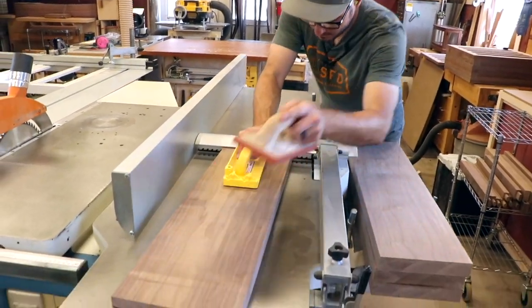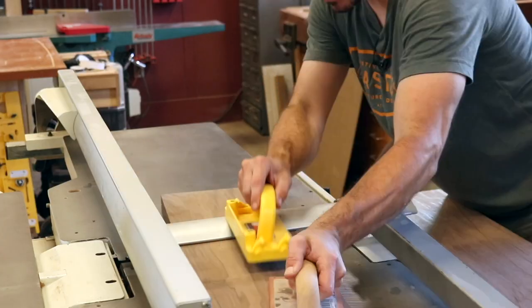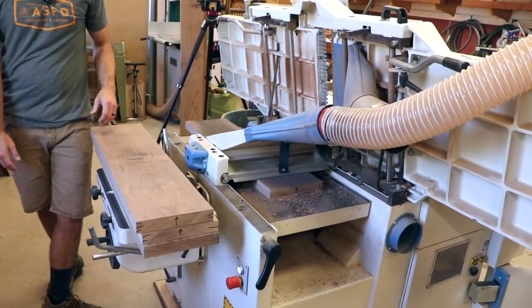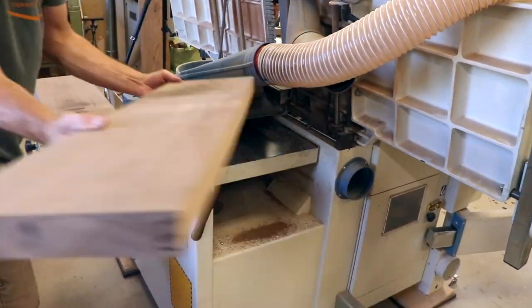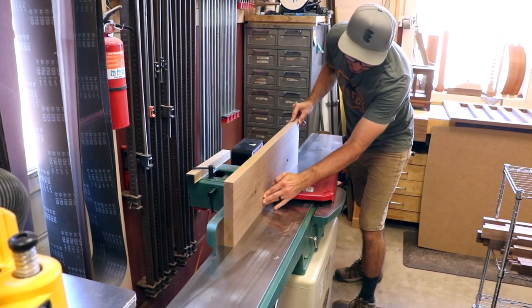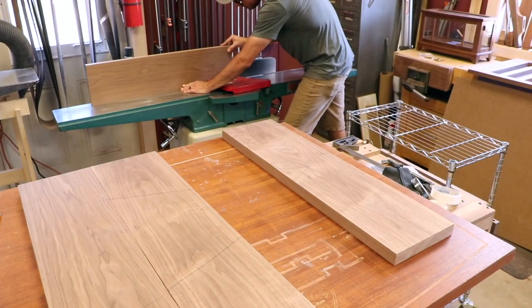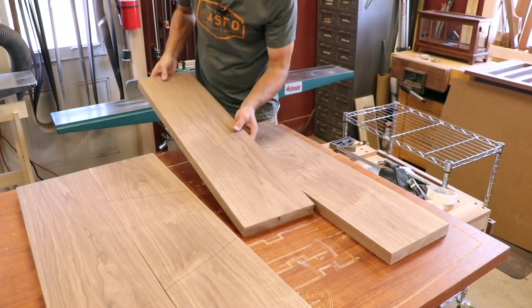The bulk of his milling he does with a combo machine. After jointing, he switches it over to the planer setup and mills the boards to thickness. Before gluing up, he trues the glue edges with a separate jointer that's perfectly tuned and has hand-sharpened knives for the best finish possible.